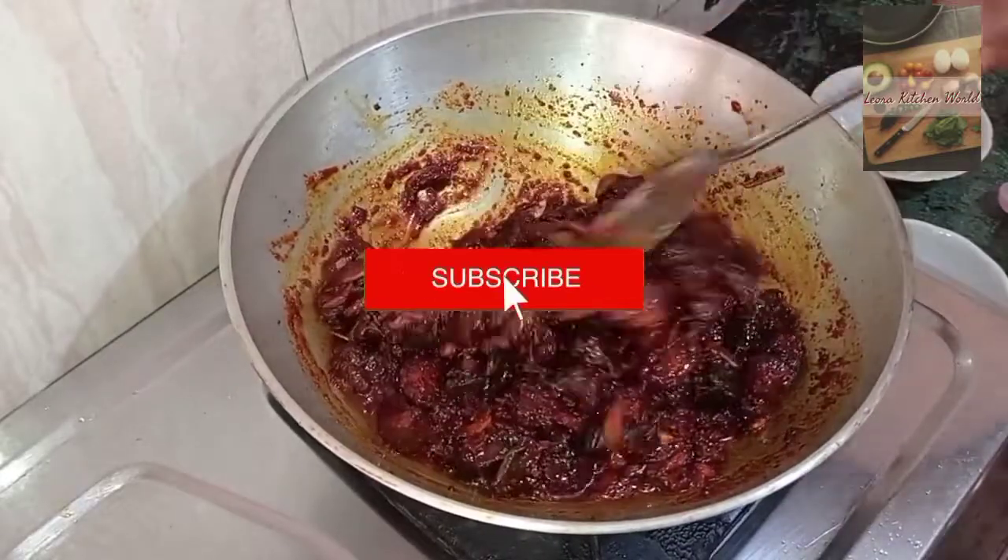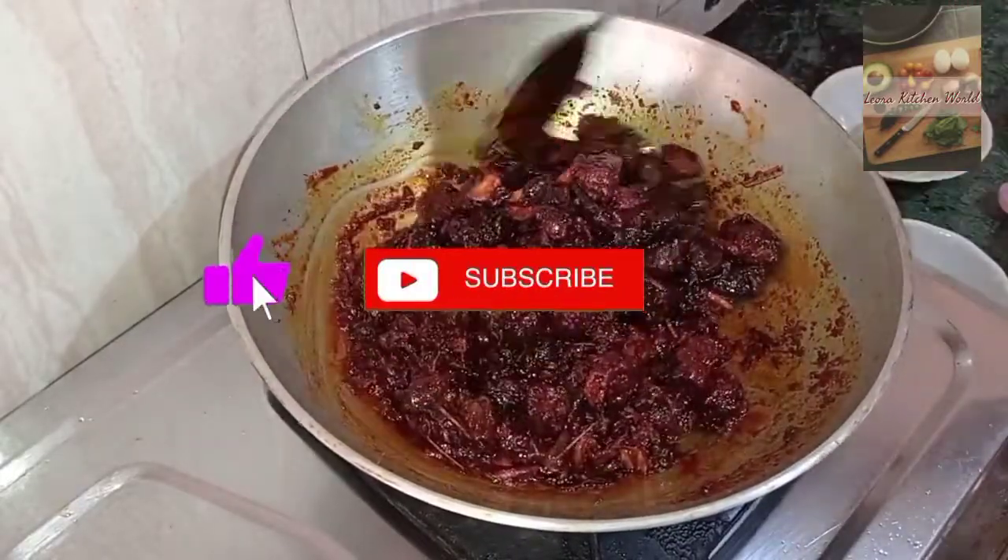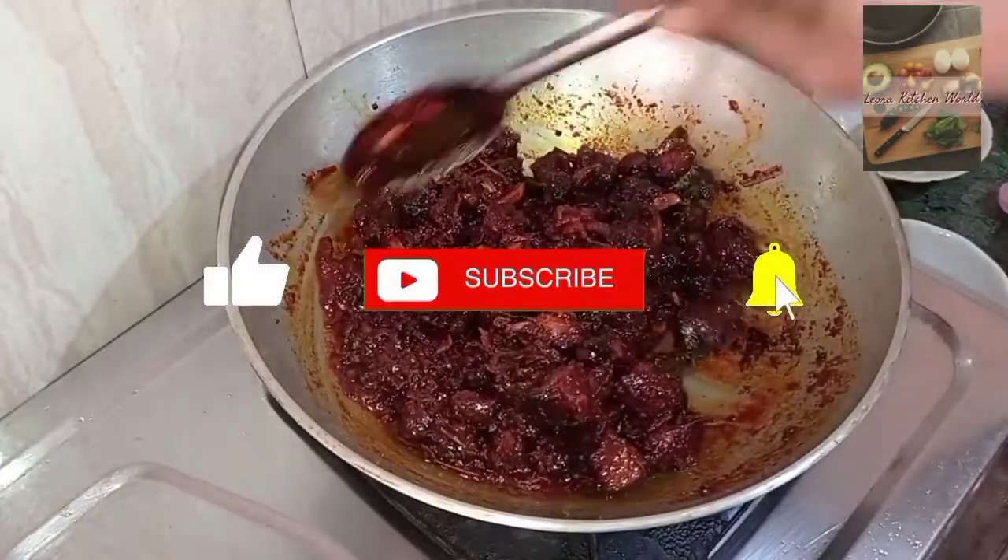If you like this video, please like, share, and subscribe. Make sure you like this video.